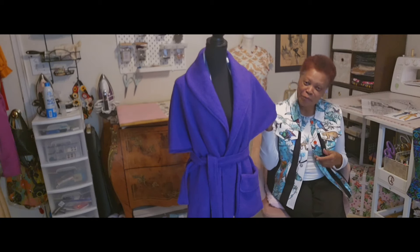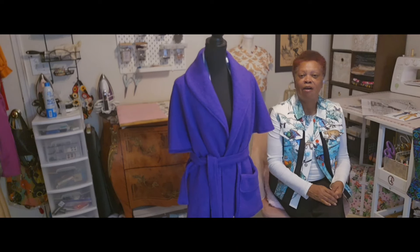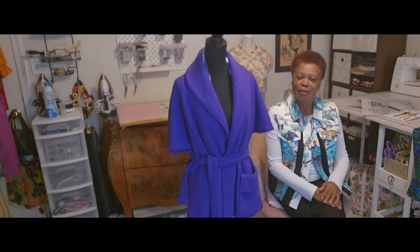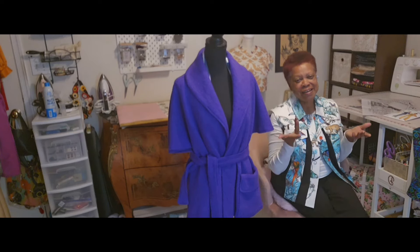Happy birthday month to me! I hope you enjoyed the video where you can see this garment actually being made or worn. I'll see you the next time. Thank you so much for watching.